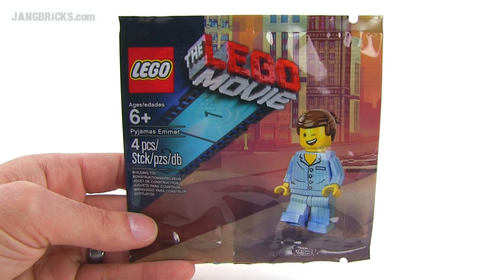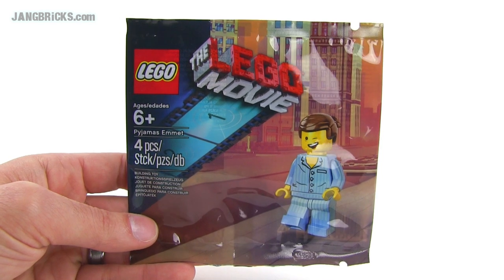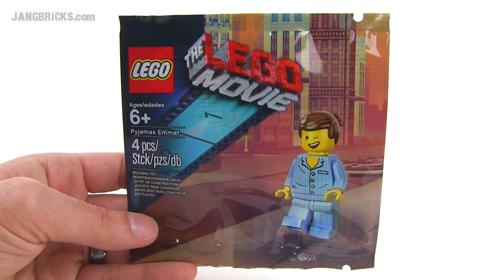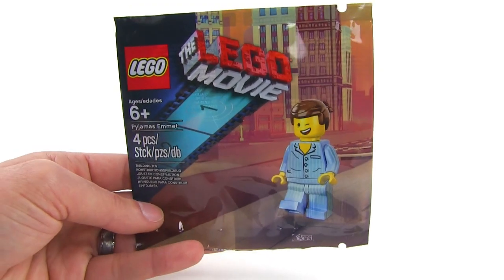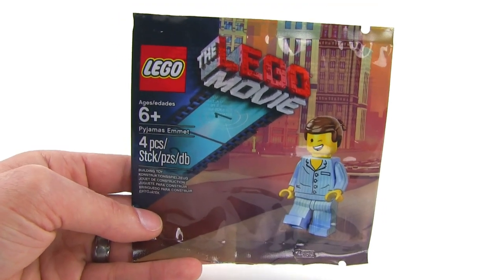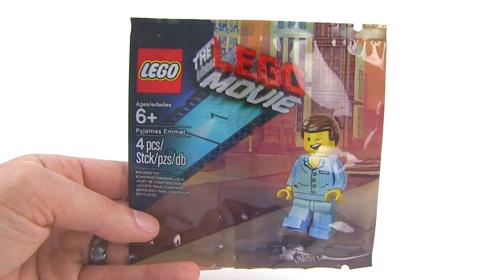Hey, it's Jang here from jangbricks.com with a real quick look at Pajamas Emmett from The Lego Movie. This is a promotional item. It's been given out in different ways for different reasons, in different regions around the world. So there are a number of ways to get this, and I'm just going to give you a look at the figure.